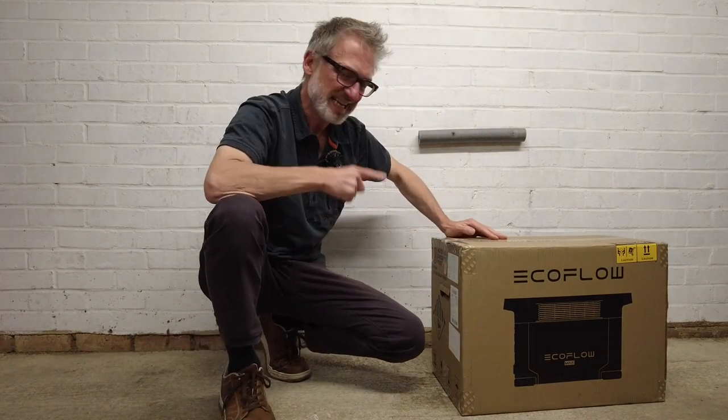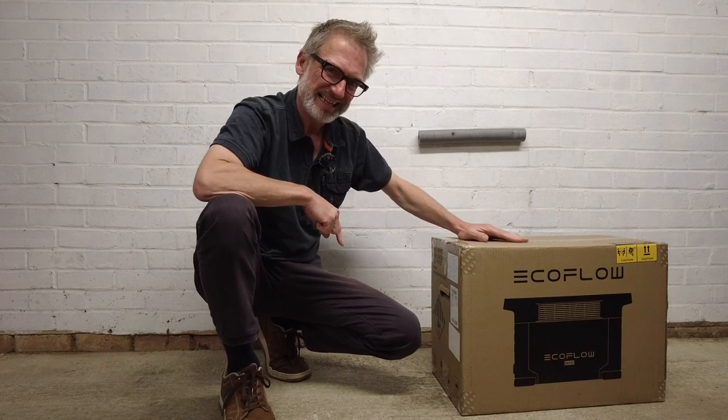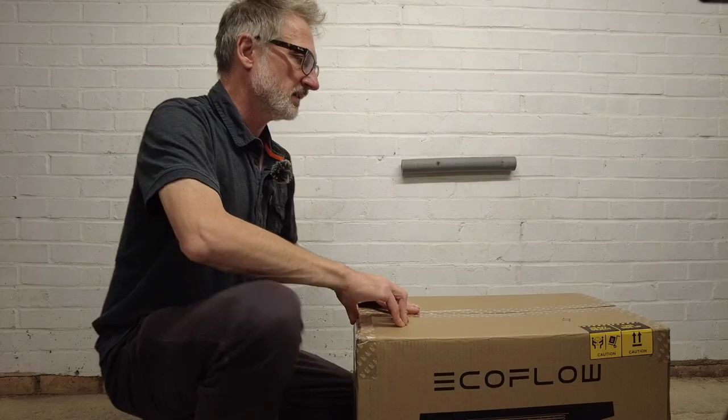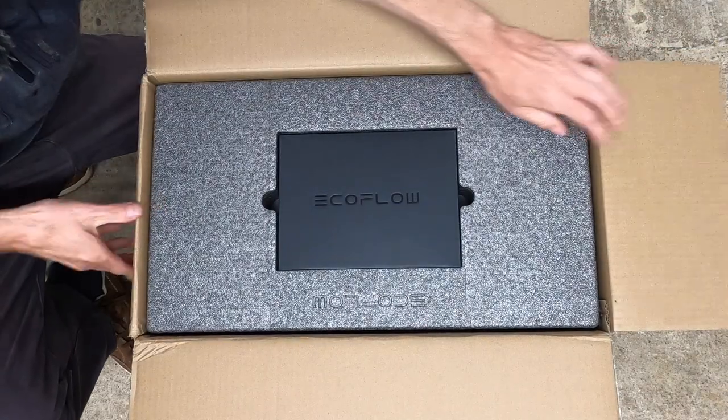Inside this box is the EcoFlow Delta II Max. Let's get it open and see what's inside. EcoFlow are sponsoring this video but all comments and opinions are all my own.